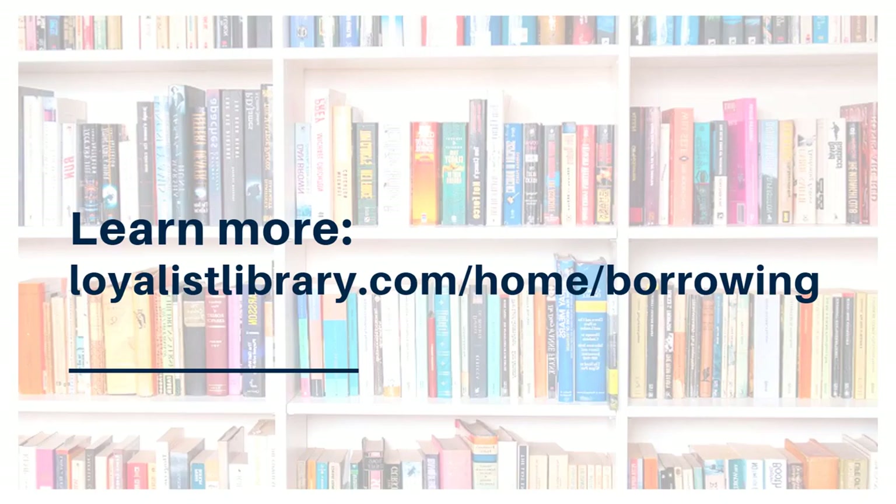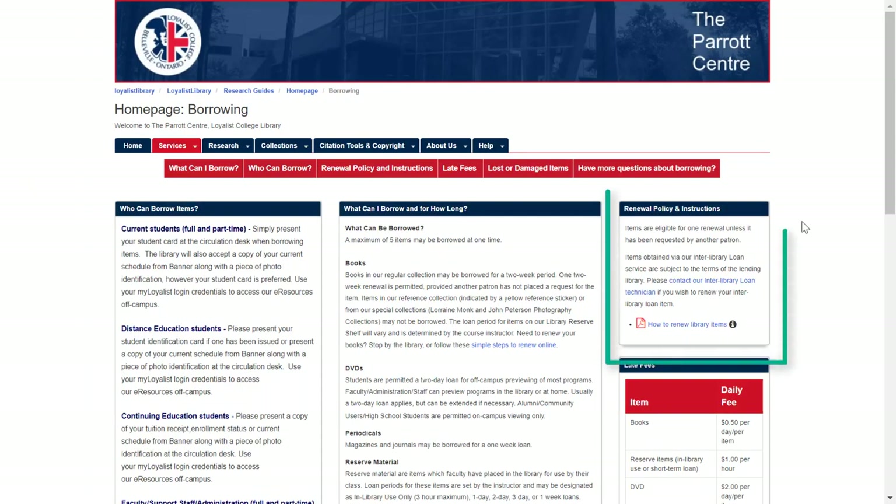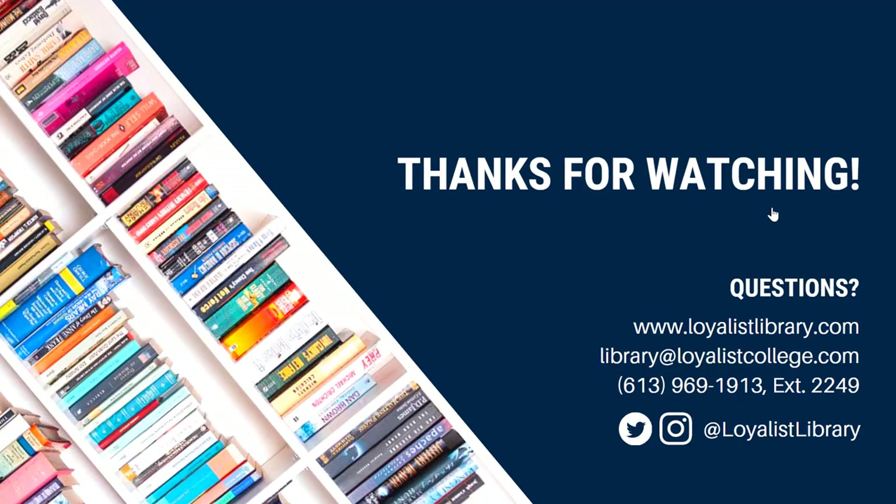You can learn more by visiting loyalistlibrary.com, clicking on Borrowing, and looking at Renewal Instructions. And that's it — your quick start guide to renewing library materials. You can learn more library tips and tricks by watching the other videos in this series. Questions? Let us know. You can get in touch with us using the contact information below.